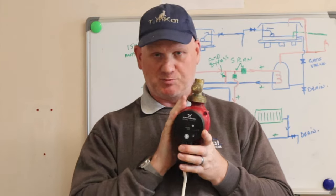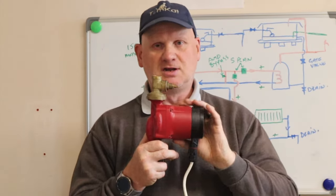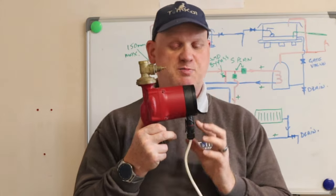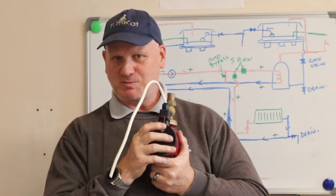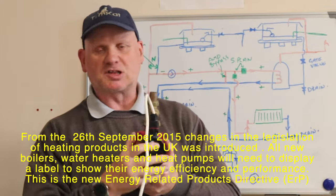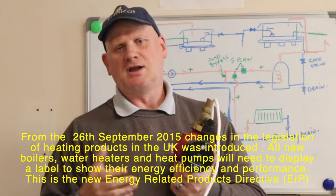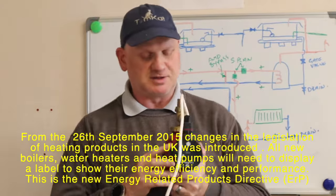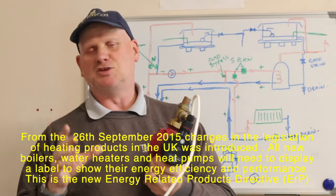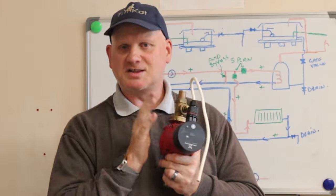This pump has four Allen screws holding the head to the body. Depending on where you install it, you can use those screws to rotate the head so the electrical connection is always accessible and not at risk of water dripping on it. This is also an energy pump — it uses far less energy than a standard three-speed pump. The more resistance it feels, the slower it goes. All replacement central heating pumps must now be energy efficient; you can no longer fit a standard pump.